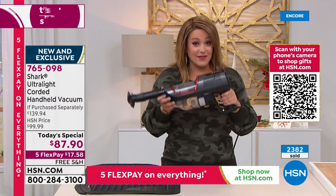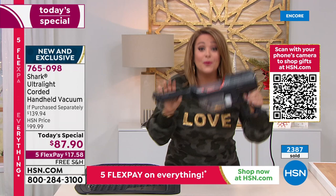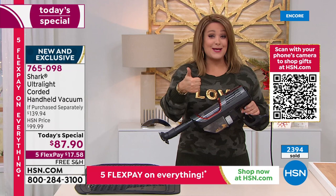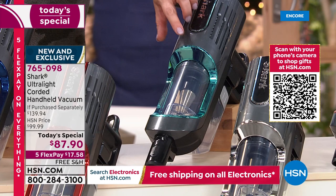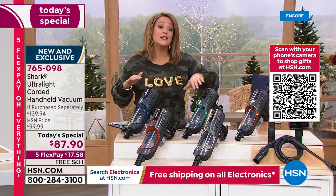Seventeen dollars and change gets this home. I love my Shark wand, which is cordless, but this is so much more powerful because it's a corded design — it never loses suction. No parts to buy or replace, no filters, no bags — it's all reusable. Item number 765098. You only pay the first seventeen dollars and change tonight on any debit card, credit card, PayPal, or Apple Pay. You get four more months to pay it off interest-free with flex pay. Mint is now the most popular and most limited.